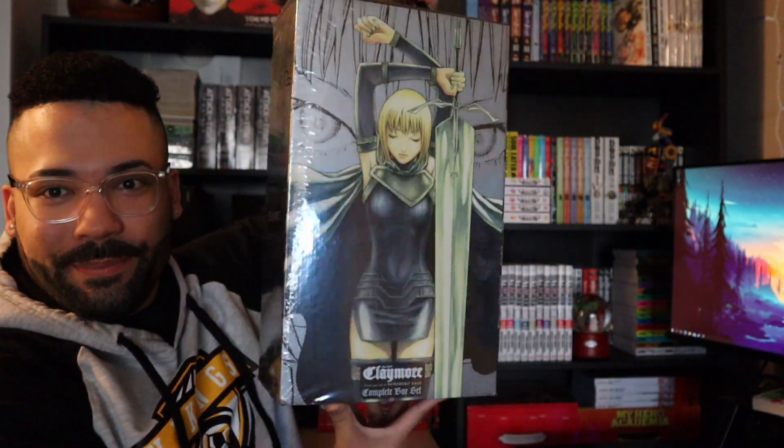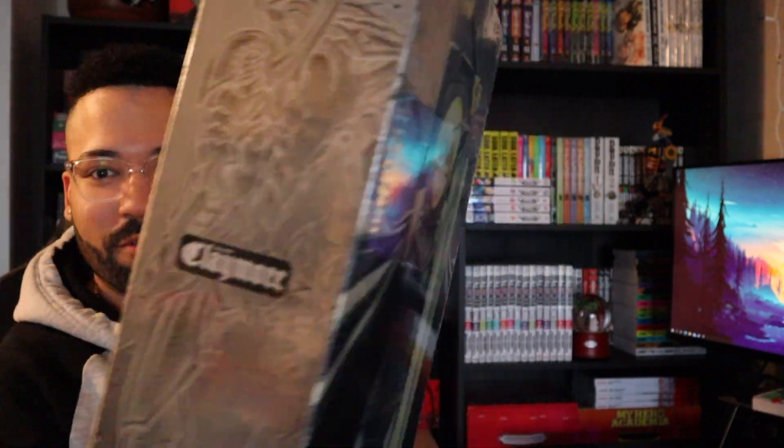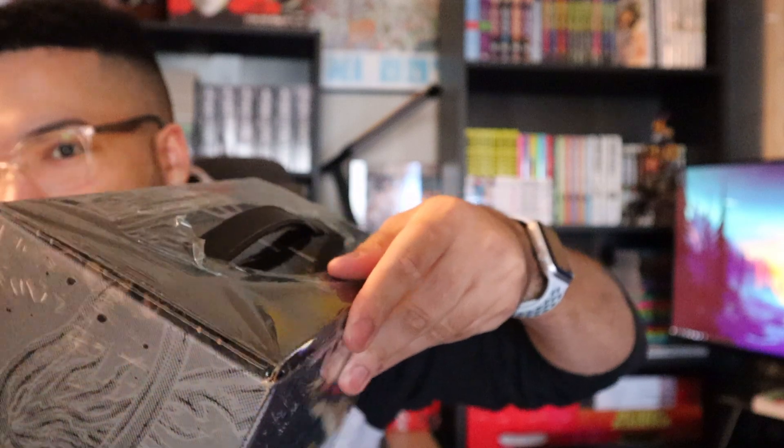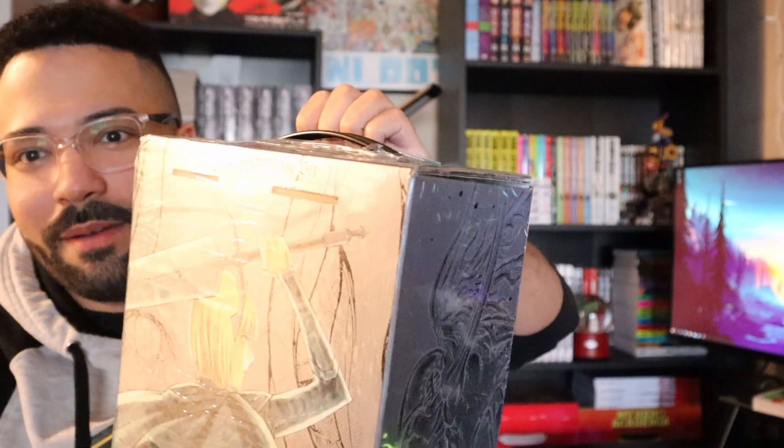Hey everyone, it's me here again. So here's the box set — hopefully you can see it a little bit better this time. It did come wrapped in paper as well, in this weird plastic. It's very easy to rip apart. It seems like pretty much every box set I've purchased comes with this plastic around it. I don't really get the purpose of it, especially if it comes inside another box.